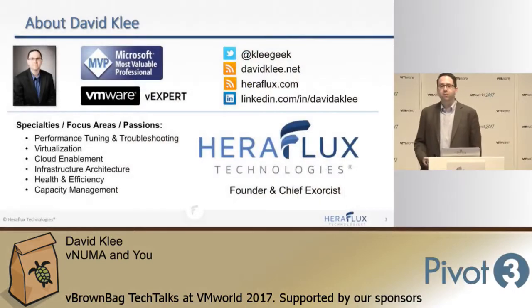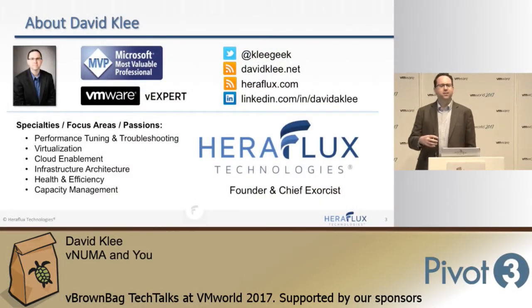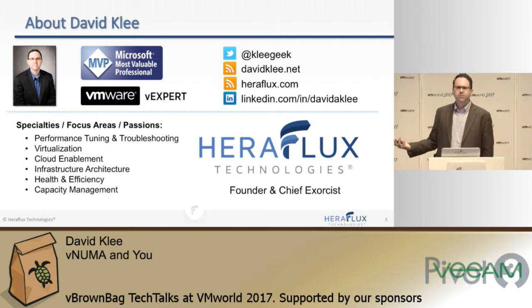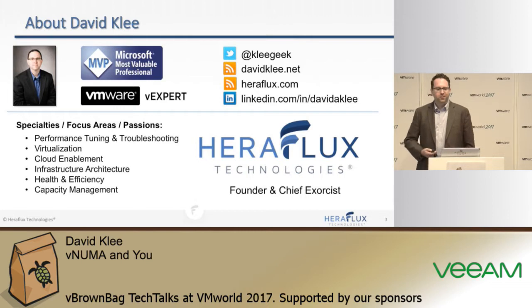My name is David Klee. I'm kind of a certified geek. I'm the founder of Heriflux Technologies. We've been in business for about four years. We really focus on how data technologies and infrastructure technologies come together. Contact info is up here — if you have any questions on this stuff, feel free to contact me. We have fun with this stuff.